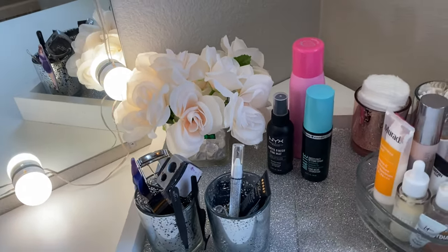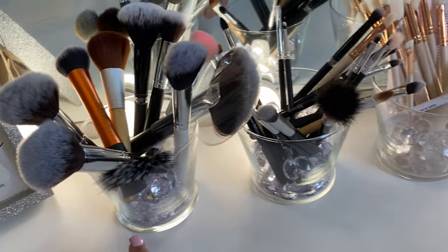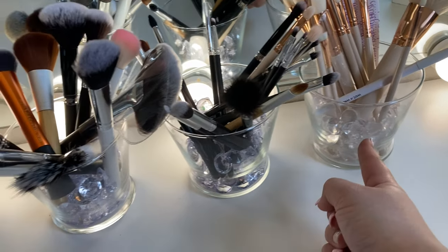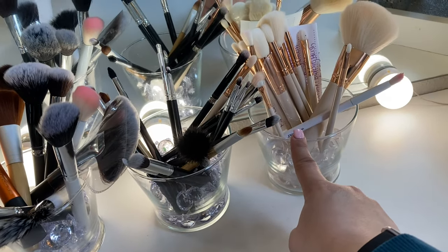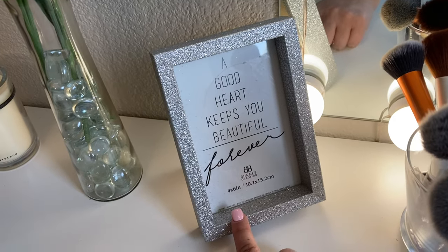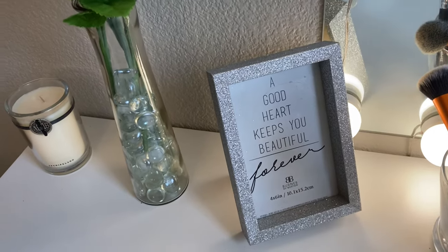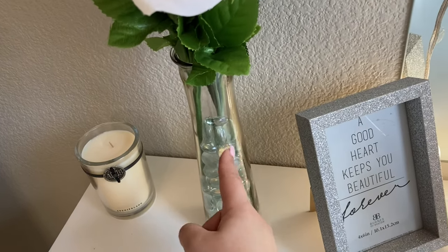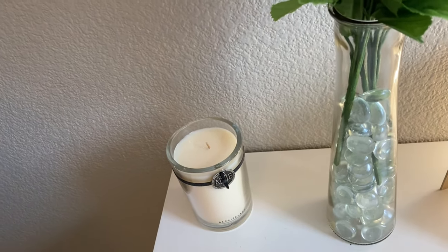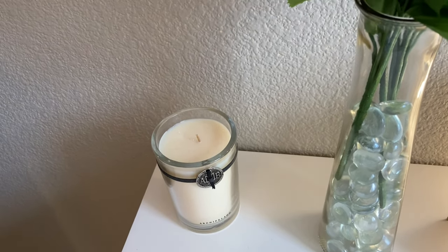I obviously need to rearrange it a little better, but I am really happy with how this looks. All three of these glasses are from Dollar Tree, as well as the gems. So I have my face brushes, my eye brushes, and then the new ColourPop brushes. I got this frame from Marshalls — I haven't put a picture in there yet, but it was $2.50 on clearance. I love sequins or anything sparkly. And this was another Dollar Tree DIY — I got this vase and stones from there and two bouquets of flowers. I also got this candle when I said yes to the dress, which I thought was so cool because I love candles.